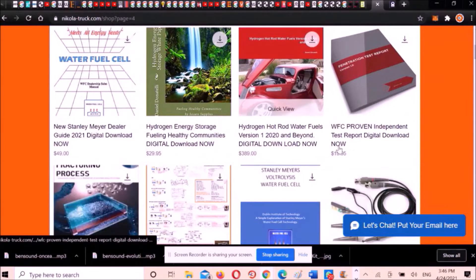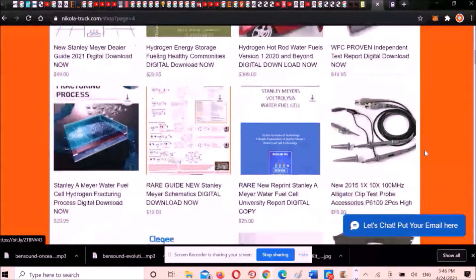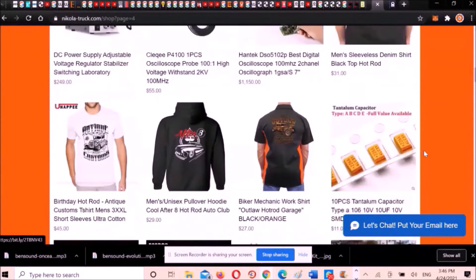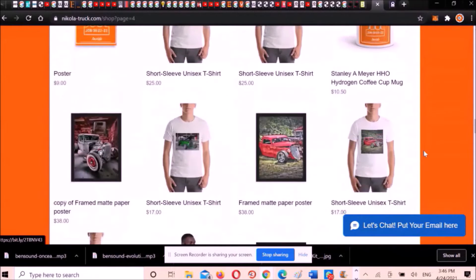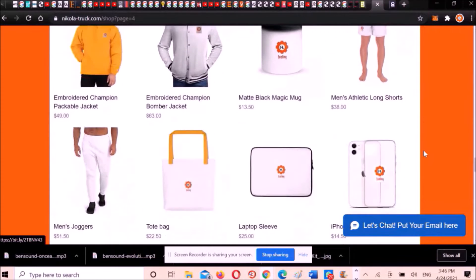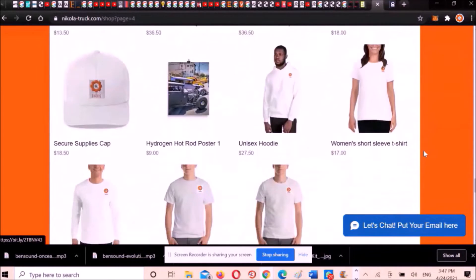Please head over to our Hydrogen Hot Rod shop — the link is in the description. Alternatively, you can send me an email or join me on WhatsApp chat; the details are in the description. Let me know which things you like and what sizes you want.